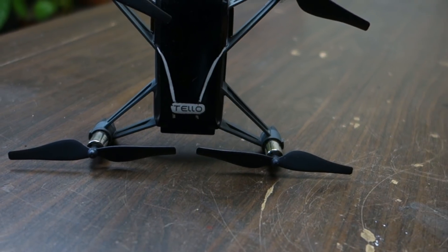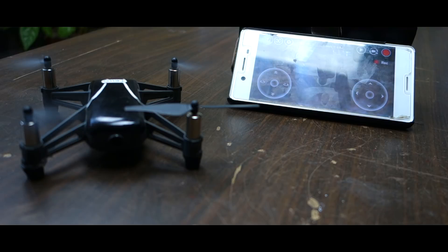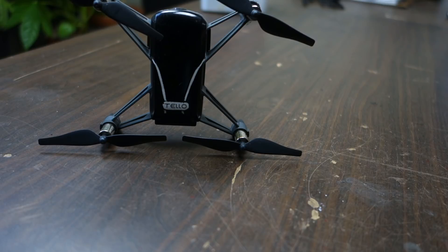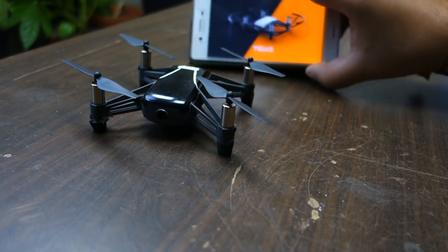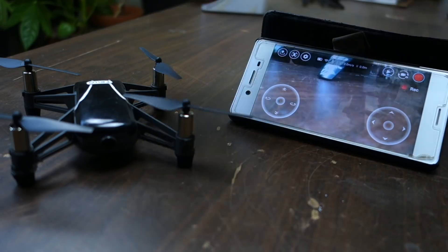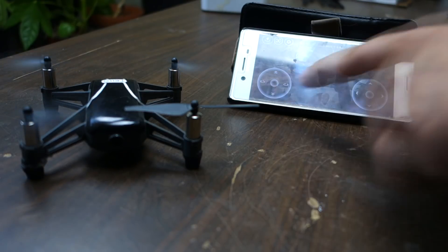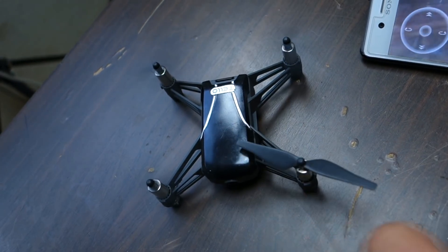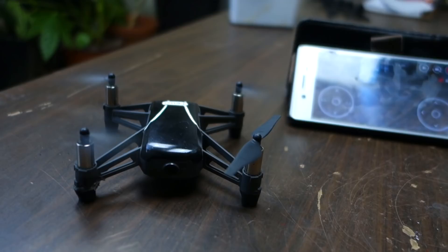Hello everybody and welcome back to another video. Today we're going to change the motor on the Tello drone. We put it on and we can see that this one doesn't want to move, so we're going to change the motor and I'm going to show you how to do it.